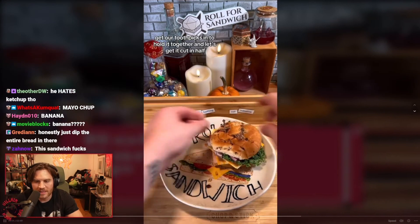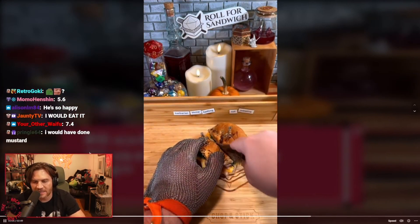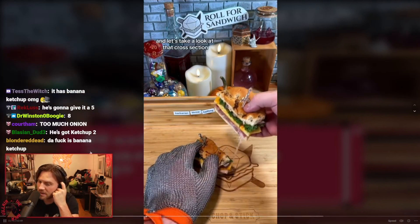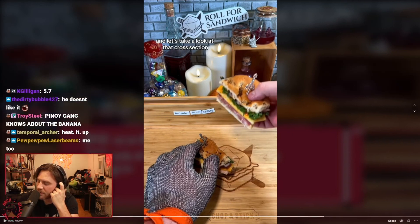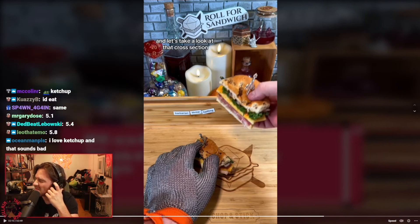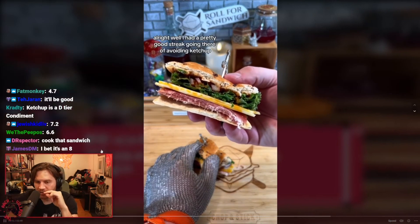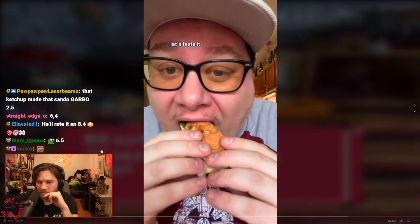Getting the toothpicks in — I know he hates ketchup, he's not a ketchup guy. Let's take a look at that cross section. Come on baby — five-seven! I had a pretty good streak going of avoiding ketchup, but it was only a matter of time. Let's taste it.